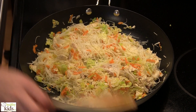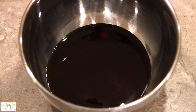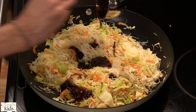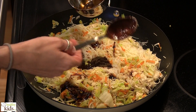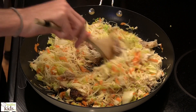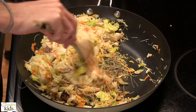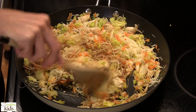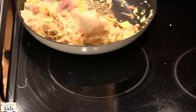Once you've got all that incorporated together, we have oyster sauce and hoisin sauce. We want to combine all of this.